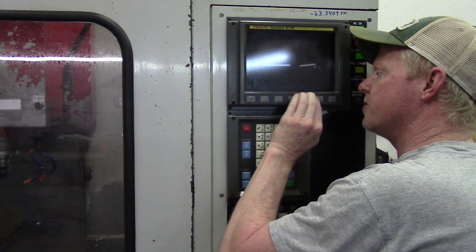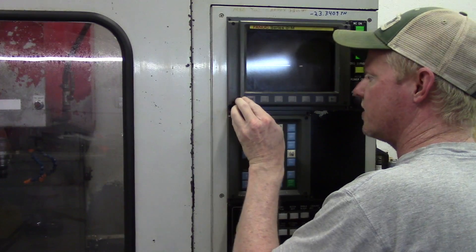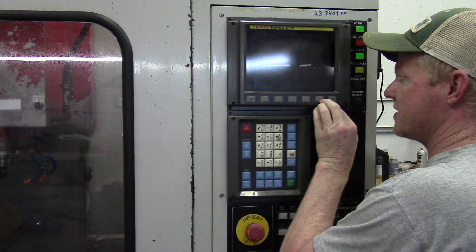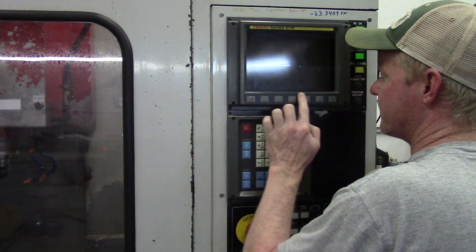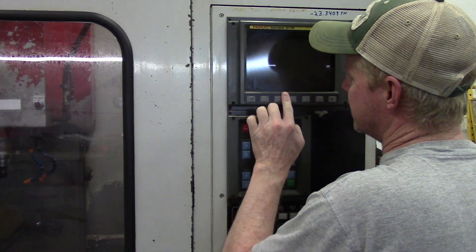Just go back through and press really hard — the adhesive is pressure activated. Make sure you get everything pressed down.